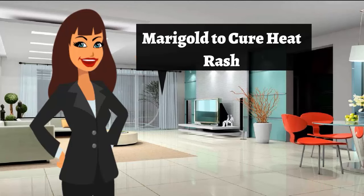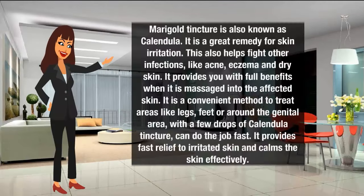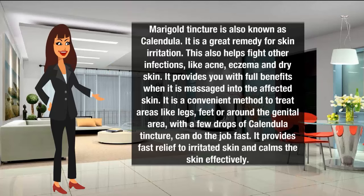Marigold to cure heat rash. Marigold tincture is also known as calendula. It is a great remedy for skin irritation and also helps fight other infections like acne, eczema, and dry skin. It provides full benefits when massaged onto the affected skin. It is a convenient method for areas like legs, feet, or around the genital area, where a few drops of calendula tincture can do the job fast. It provides fast relief to irritated skin and calms the skin effectively.